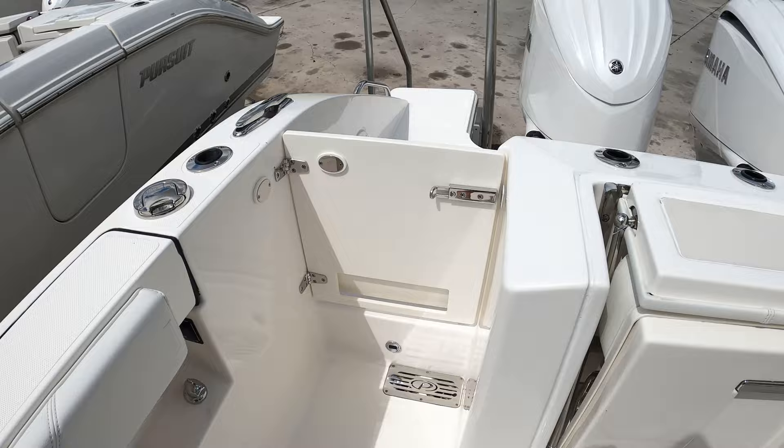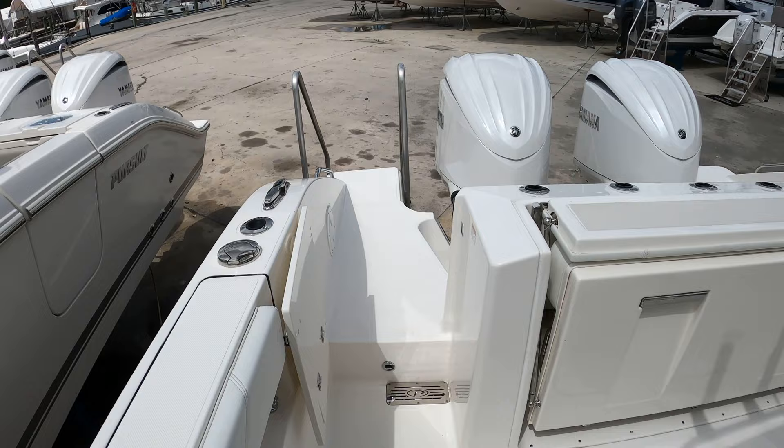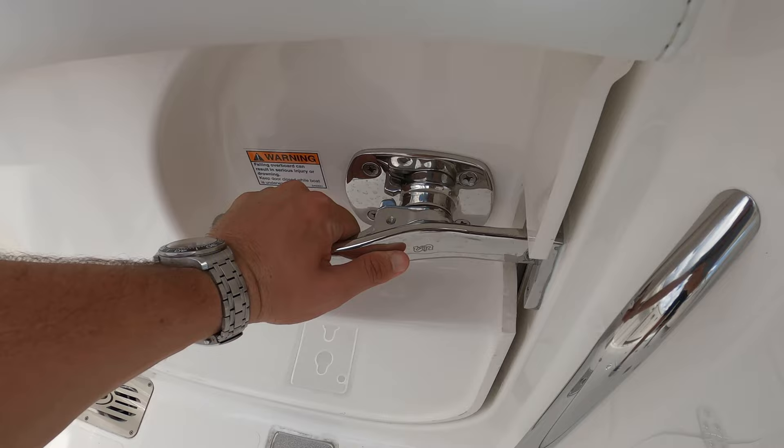There's a transom boarding door held in place with a magnet so it stays open, and then on the port side of the cockpit you do have a side boarding door with a ladder that clips right in there.